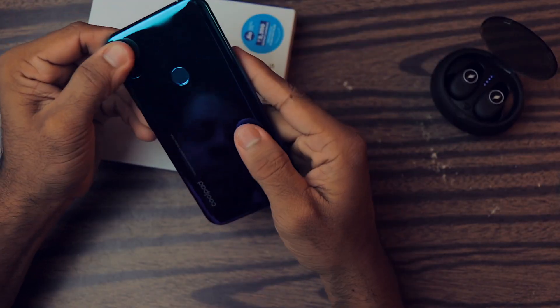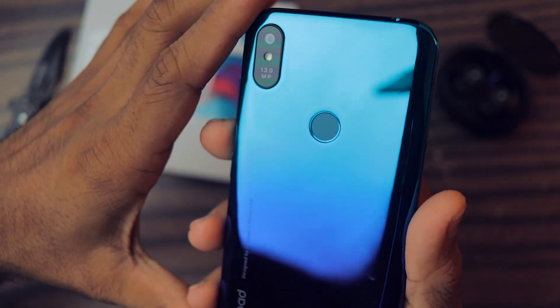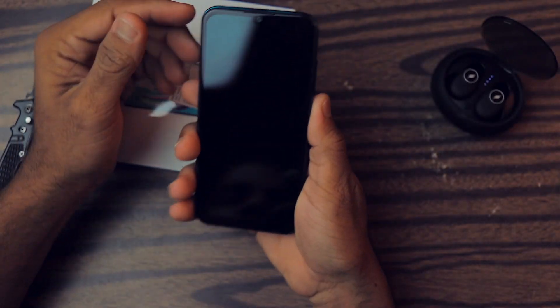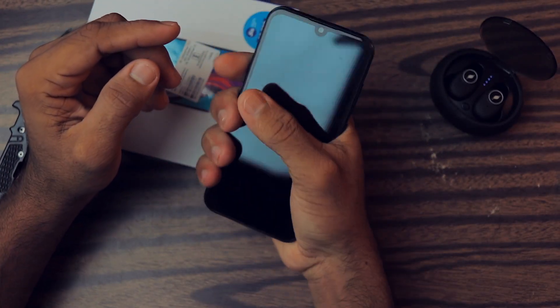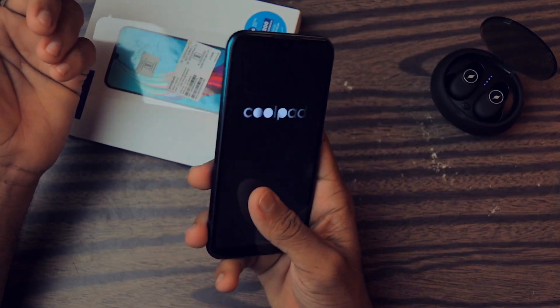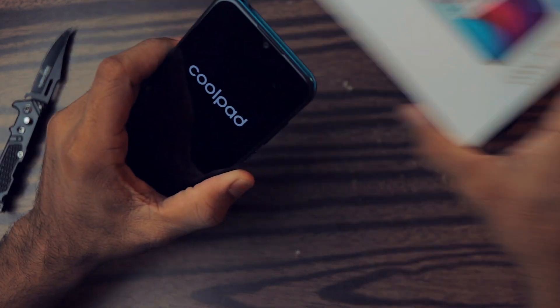As you can see, the phone does seem a little bit cheap compared to some other devices. But it's very very compact, and it has a 5.7 inch display, so it feels very compact in the hand. While it's booting up, let me give you a physical overview of the phone.